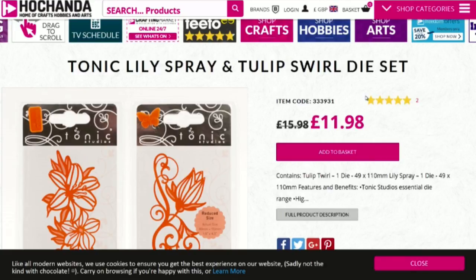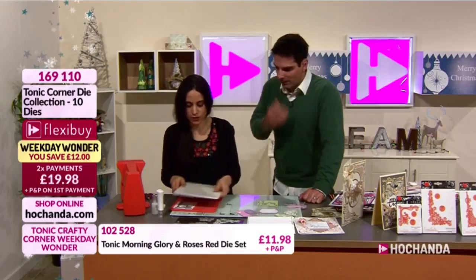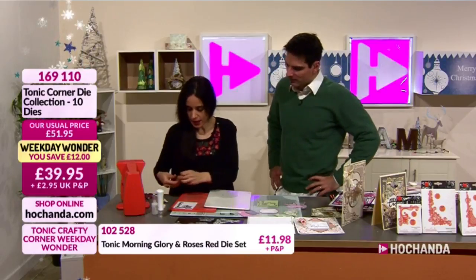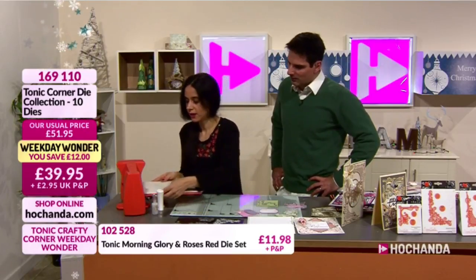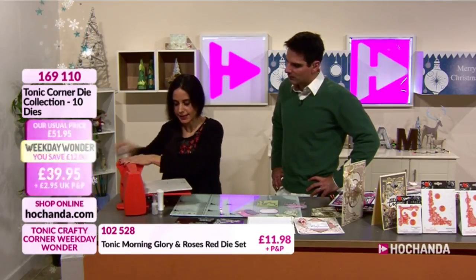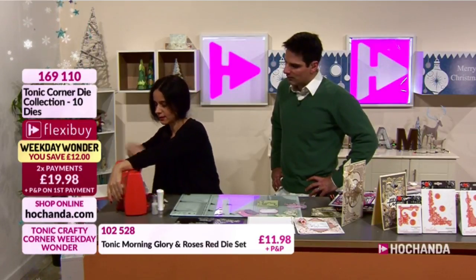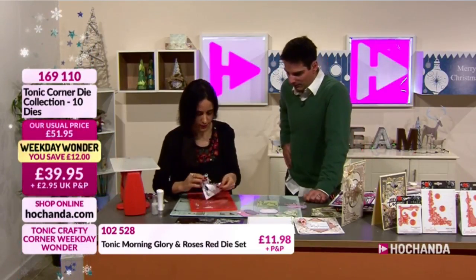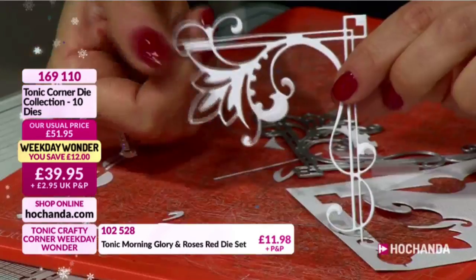Now I'm going to do an eight by eight card, showing how even the smaller corners can be used to create background elements. I'm going to die cut the Romanesque die - the more intricate die - out of white card, then do a little bit of paper inlay or paper piecing into it. Run it through the machine and there you have that gorgeous detail - it's so beautiful. I love that detail in there, those little dots - perfect for placing nouveau drops as a little detail.